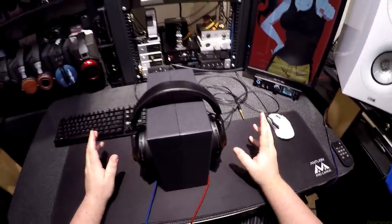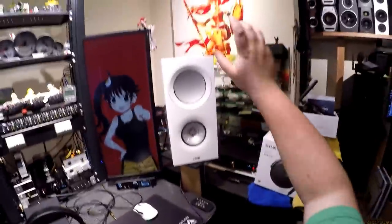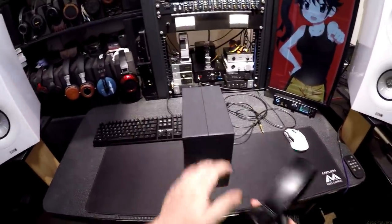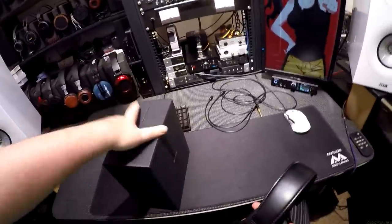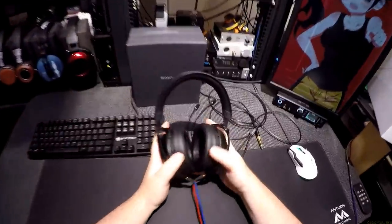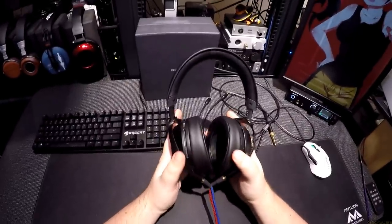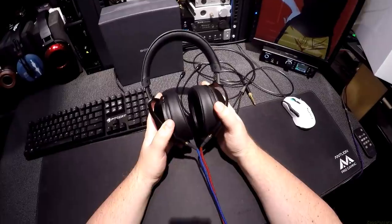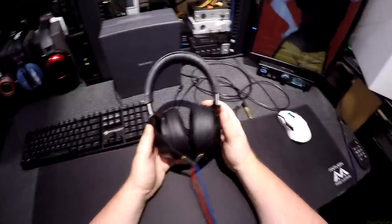Usually when you have an exceptionally wide soundstage, sounds that are further away sound quieter because they're so far away. Somehow Sony has managed to make a set of headphones that don't have exceptionally wide soundstage — at all — yet can still make every sound that would be coming from the soundstage sound quiet. And it bothers the fuck out of me.